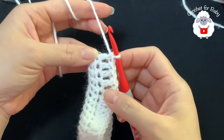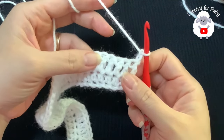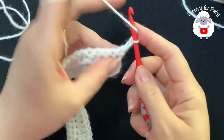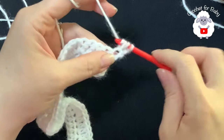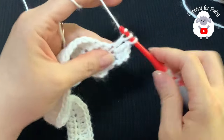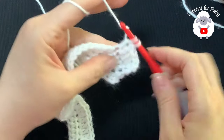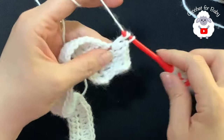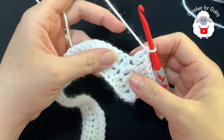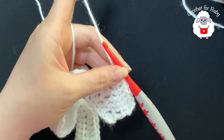For the third row we're going to chain two and turn - the two chains never count as a stitch. In this row we're going to make four double crochets and into the next two double crochets. Beginning on top of the first double crochet make your first double crochet - that's one, two, three, four - and into the next two double crochets. At the end of this third row you should have a total of 70 double crochets.